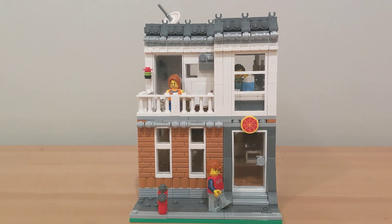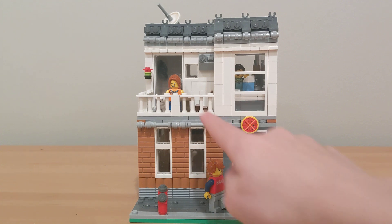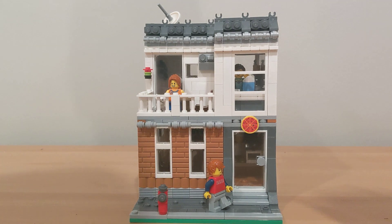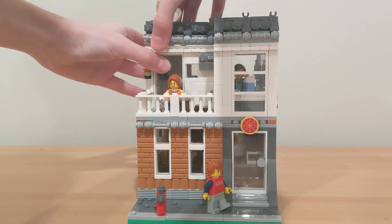Hello guys and welcome back to my channel. Today I have another MOC. This is a modular type building — it's a pizzeria for another mock contest, and it comes with five minifigures: JP Bricks, a little girl with her dog, a mom, and two more minifigures inside the pizzeria. What's cool is that it's built exactly like a modular building — all the parts come off.